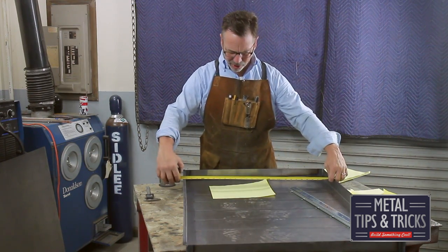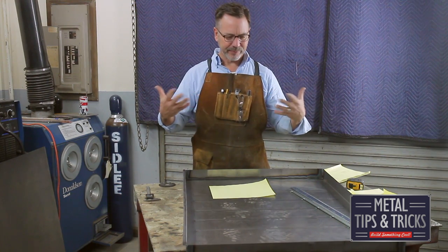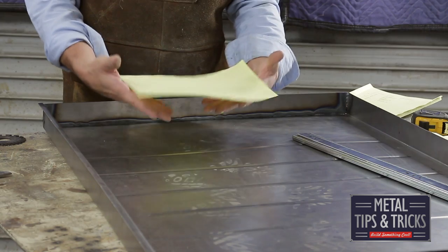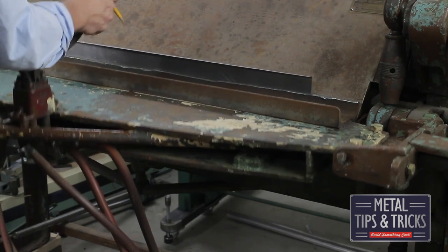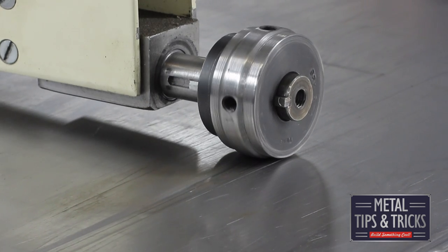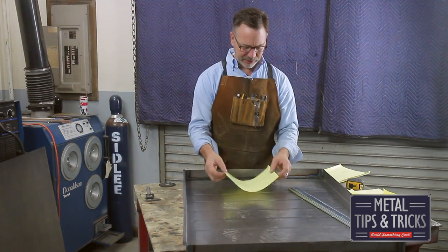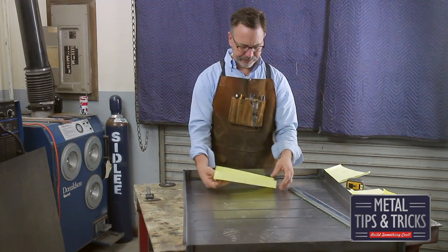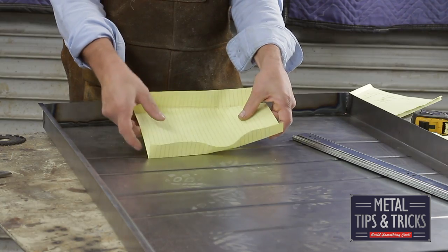These drawers are 27 inches long or deep by 38 inches wide. They are a very large drawer and they have a lot of potential to bend in on themselves, so we have to counteract that. Sheet metal is very flimsy until you start adding bends to it. Some of the bends we're going to do are on the front and the back, but also in the middle we took the bead roller and put these grooves in here, and these grooves really help stiffen up the center.